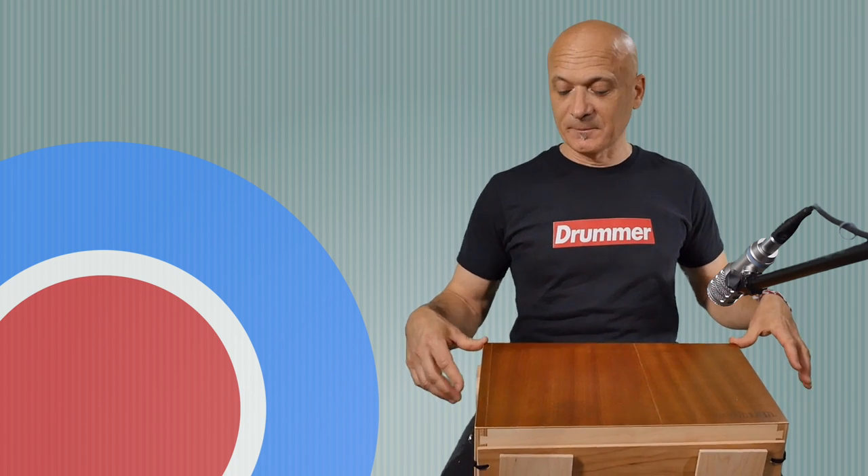The only thing I would change about this — and this is just my first impression, having had it a very short period of time — I prefer when cajons don't have super sharp top edges. It's not really a problem, but for people that don't have developed technique, or for beginners, or even professionals who would prefer not to worry about getting stabbed in the palm with a corner, I would like these corners to be rounded a little bit.